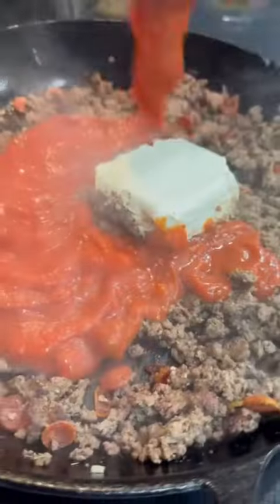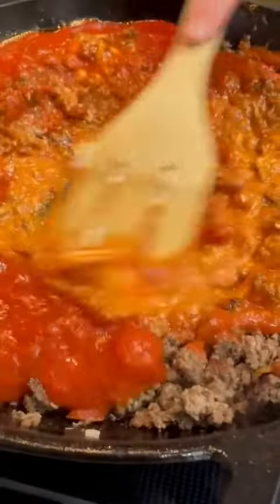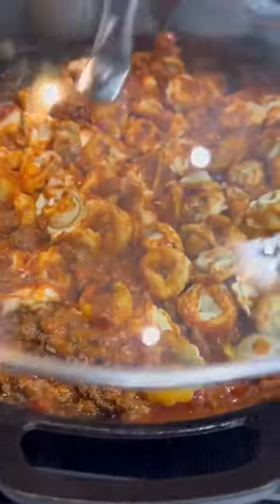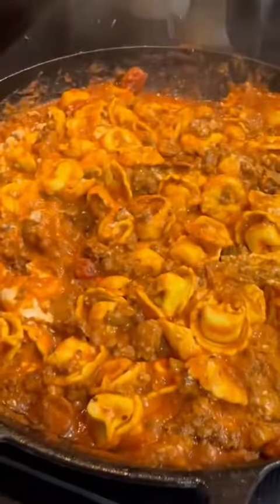Then throw in some minced garlic, half a block of cream cheese, and a whole jar of your favorite marinara. Stir that all together and let it come to a simmer, then throw in one bag of frozen tortellini. Cover that up and let it cook for 5 to 7 minutes or until your pasta is tender.